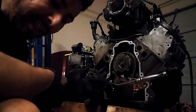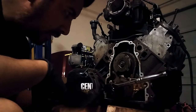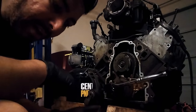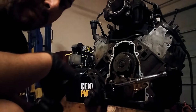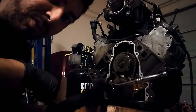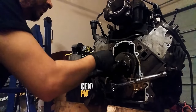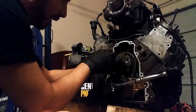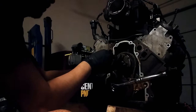For you guys that have this LY6 and you're going to delete the VVT — a lot on the forums say the arrow's got to point down, just like the old-school ones where you line up the dots. That mark has to go straight down. If you don't know what straight down is, don't do it — take it to a shop. I'm not trying to do a how-to, I'm just showing you guys what I see.